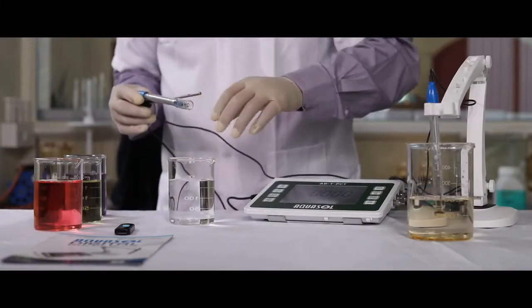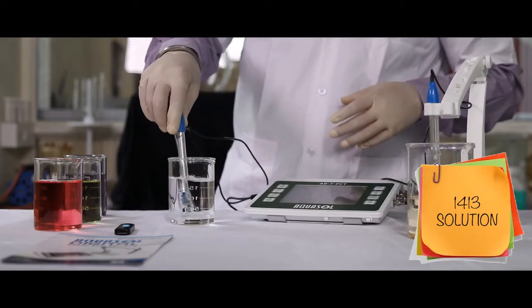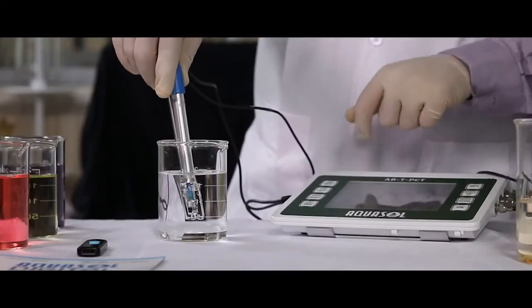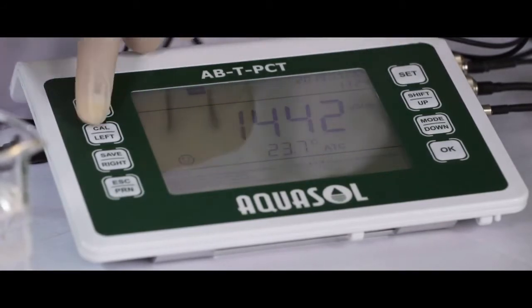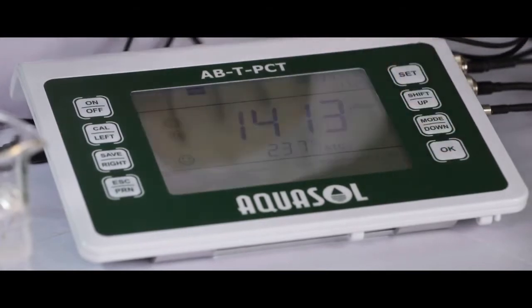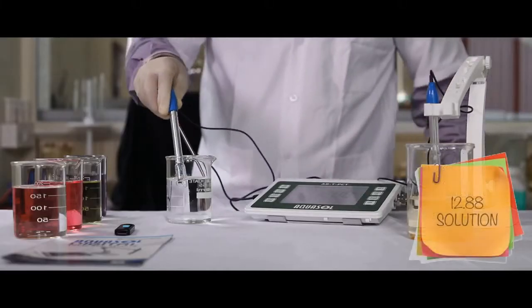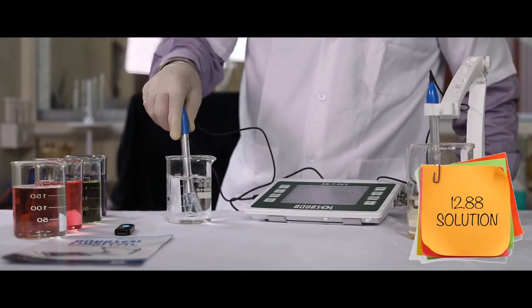Place the conductivity electrode in the standard 1413 solution. Once the reading is stable, a smiley emoji will appear on the display. Press the CAL key to start calibration and then press OK to calibrate. Repeat the same procedure for the 12.88 buffer solution and then press OK.